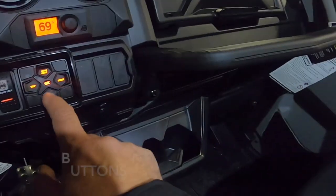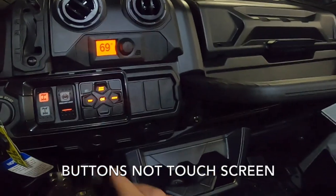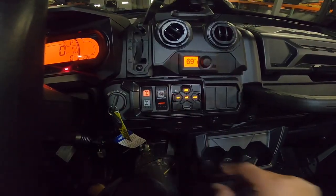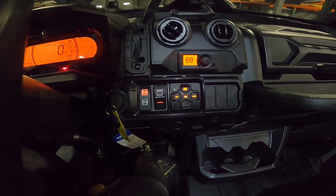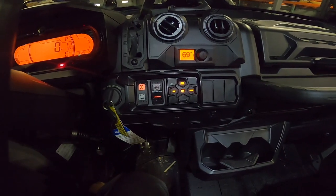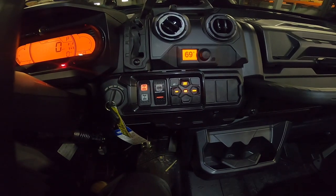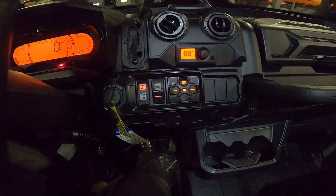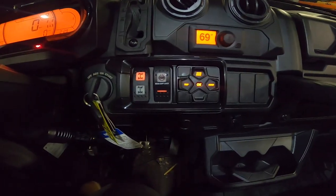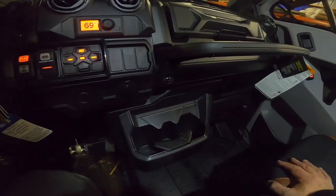One thing I didn't notice is it does not have the electric locking smart lock front differential like my XMR does. This has a VSCO lock front end on it. I don't know how big a deal that is, but I will tell you the smart lock on my 2019 XMR is pretty amazing.